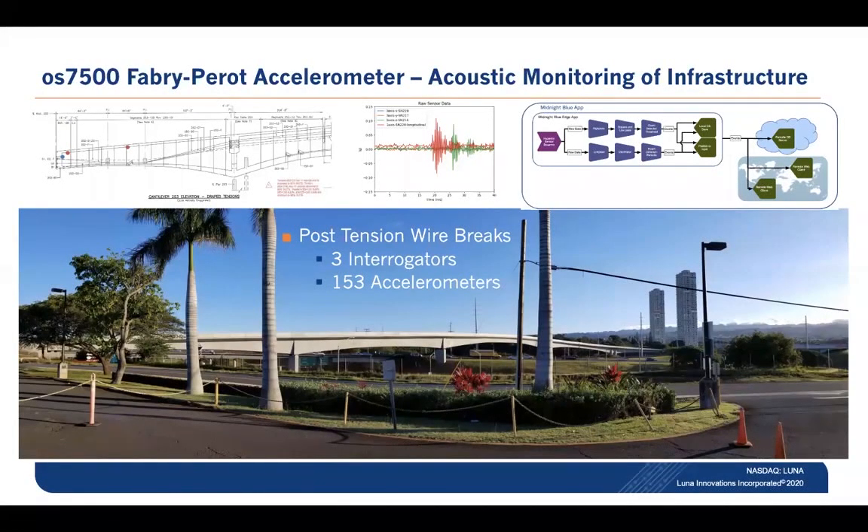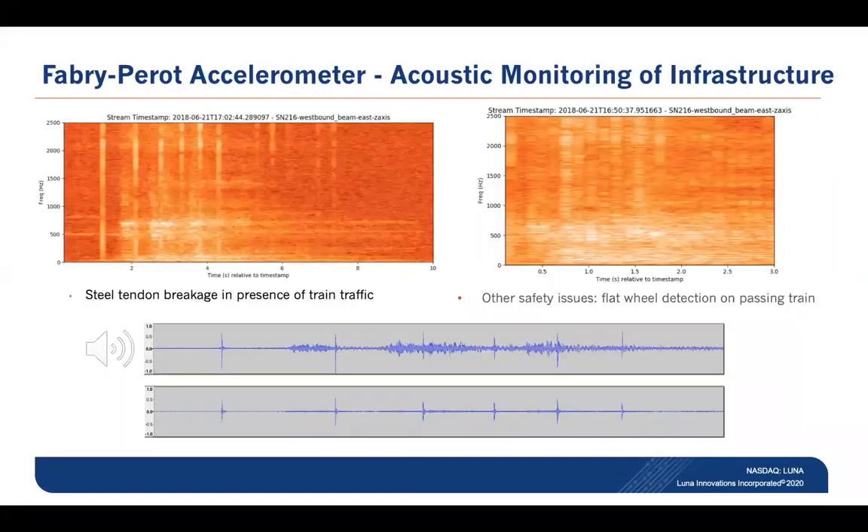A great use of this technology has been the 2019 deployment of three interrogators and 153 Fabry-PRO accelerometers to measure and monitor an elevated rail system that is a post-tension structure for wire breaks. The monitoring of these wire breaks has been enabled by the sensitivity of the Fabry-PRO accelerometer, and while monitoring for wire breaks, we have to be aware in this particular application that there may be other sources of noise, such as live passing trains.